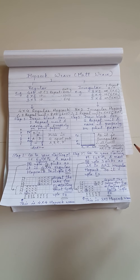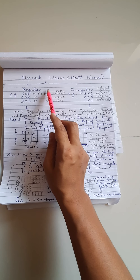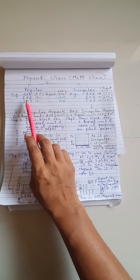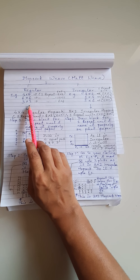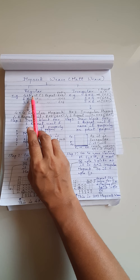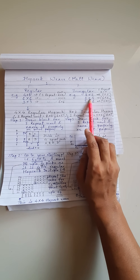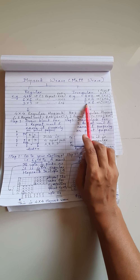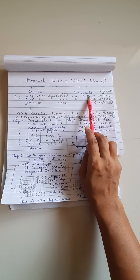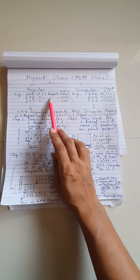The main thing about Hopsack weave is that there are two types: regular and irregular. Regular is, for example, 4x4, 6x6, 3x3 — both digits are the same number. In case of irregular Hopsack weave, it may be 3x2, 2x4, 5x6 — the two digits are different numbers. These are the two types of Hopsack weave.